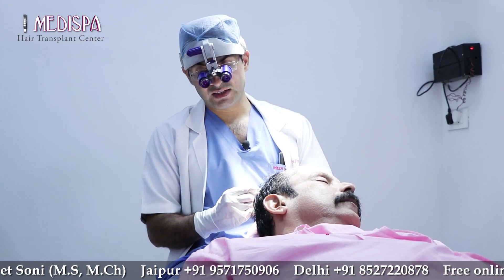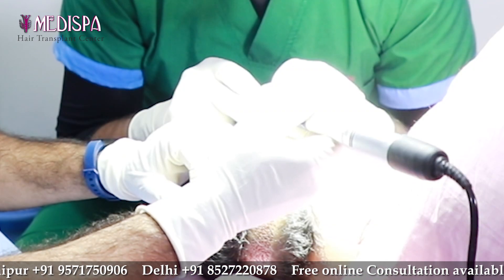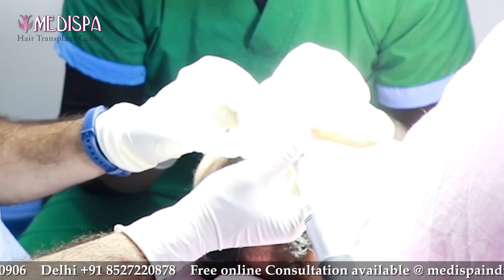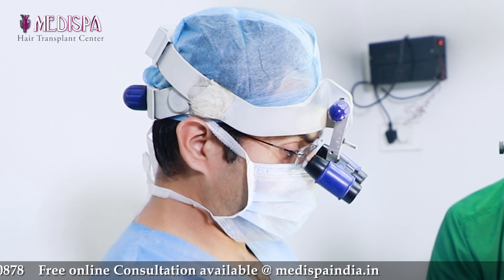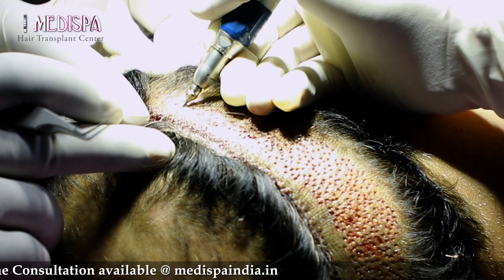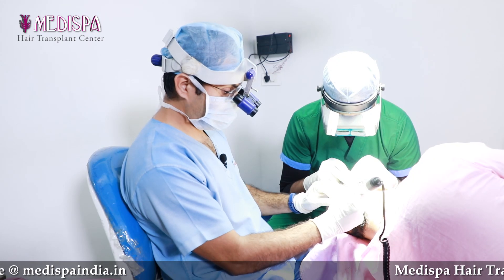Fourth stage will be FUE extraction. In FUE harvest, you can see we have a micromotor in our hand with a microdrill attached. With loop magnification, I am observing the actual direction of the hair and going just parallel to it, targeting each and every hair with precision of direction. It should be going parallel to the hair and I will come out.